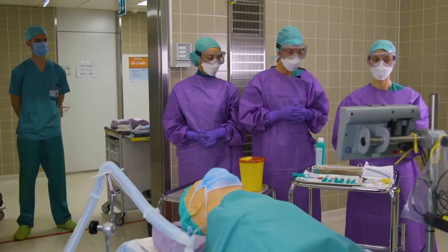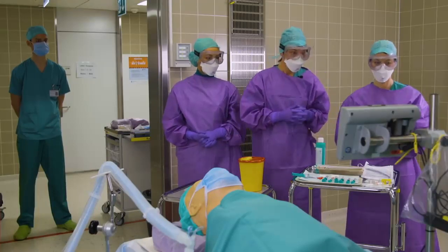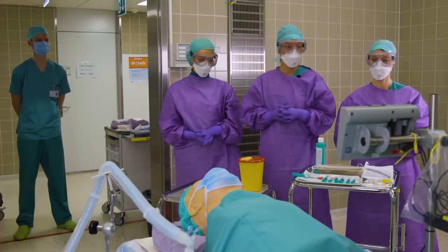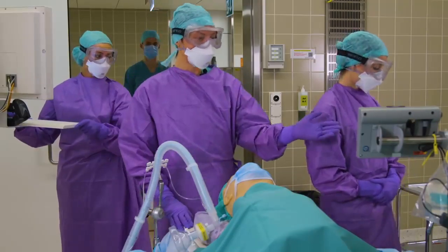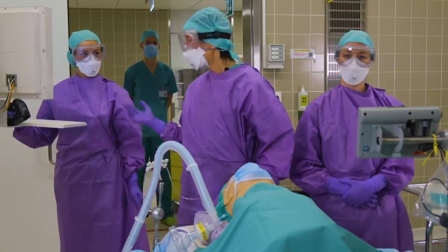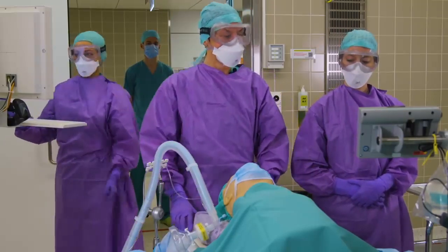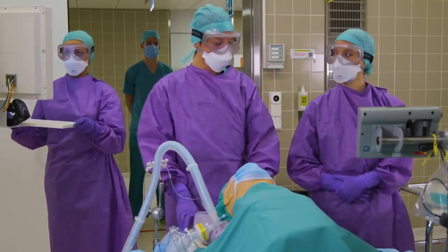Outside, we have Tim, who is our clean person and jumper. In case we need medications or airway material, he will be able to hand them to us. We designated our roles clearly, with Larissa being the medication person and airway help, Manila doing the documentation, Tim outside as a clean person, and myself as a seasoned anesthesiologist doing the airway.